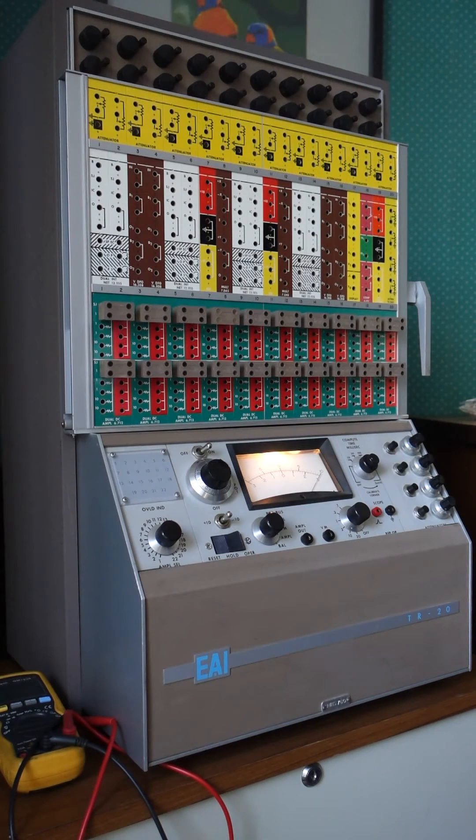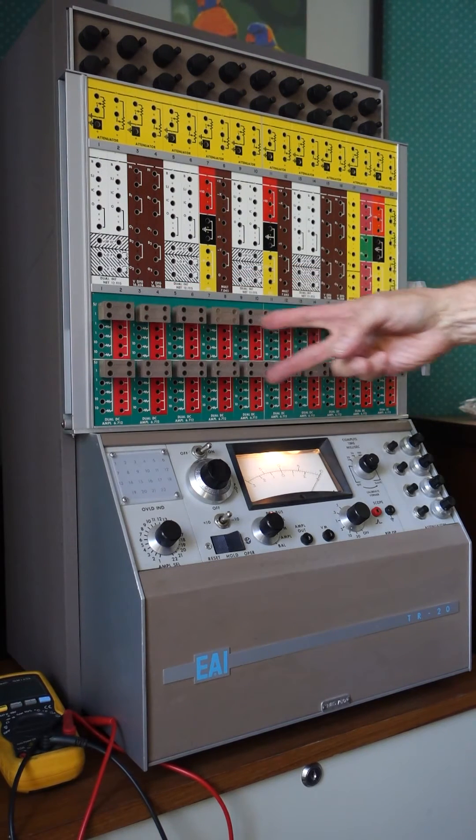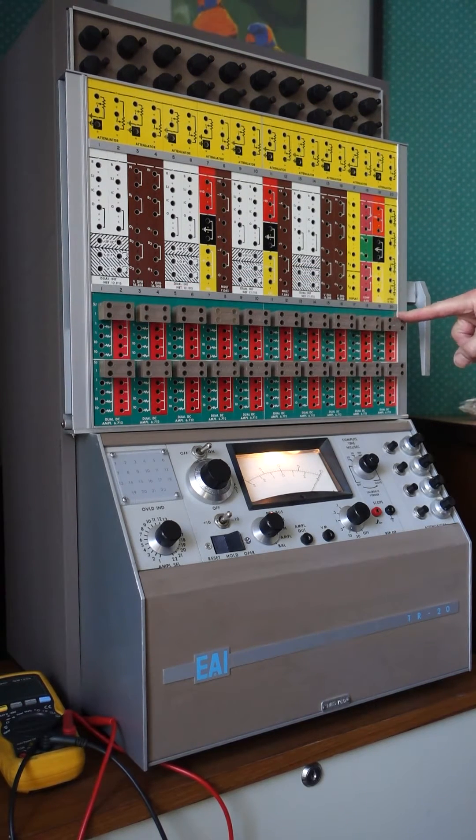The unit itself probably sold for around $10,000 — they weren't cheap. This was a portable unit weighing just over 100 pounds. It was the baby in their family; they sold larger units, with the largest featuring 300 operational amplifiers.